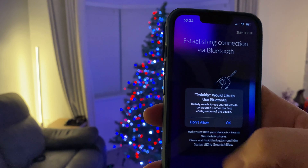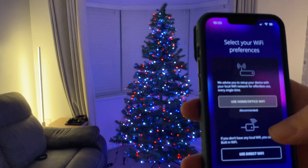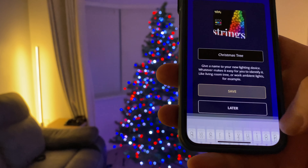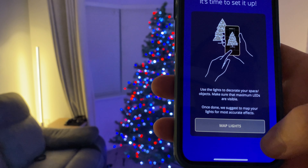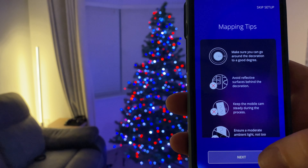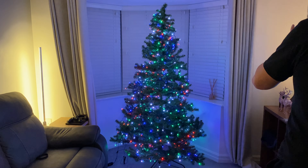Moving on to the app now. You choose which device you're using — it needs to be established with Bluetooth and Wi-Fi. Give it a name, a nice inventive name like 'Christmas Tree,' and then you can get started. You do need to calibrate it a little bit; it doesn't just work standard. It needs to understand where the lights are so that the app works and you get the effects that you want.